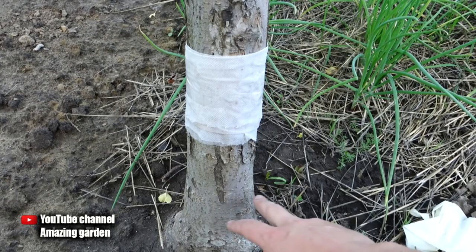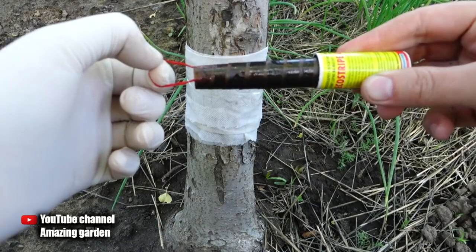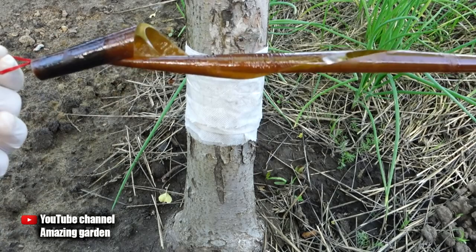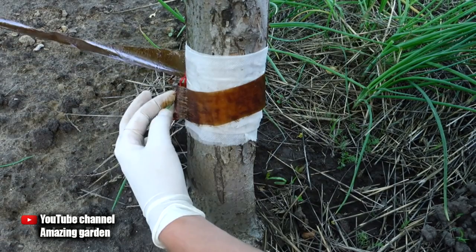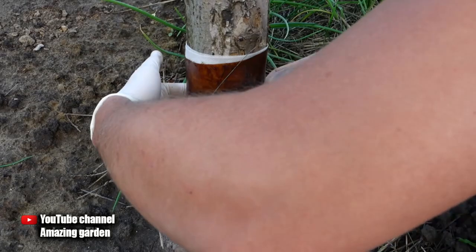Gloves will also be required to protect our hands. And we'll need a regular fly-catching tape — it's very sticky. Pull it out and unwind it. As you can see, it is very sticky, so hold it tightly so as not to let it fall to the ground, otherwise part of the tape will be ruined. If there is a lot of it, part will need to be cut off. Wrap it widely so that ants would certainly have no opportunity to pass. Cut off the excess and use that tape on another tree. Fix the edge of the tape with adhesive tape.